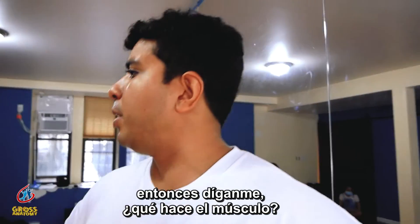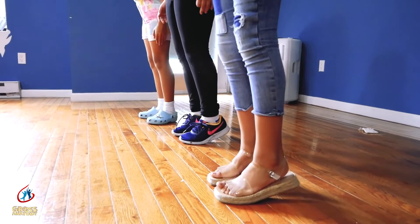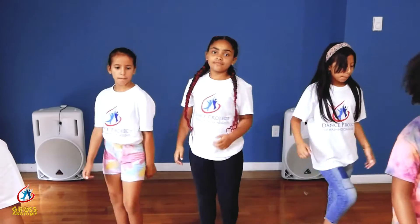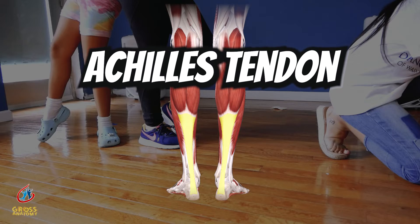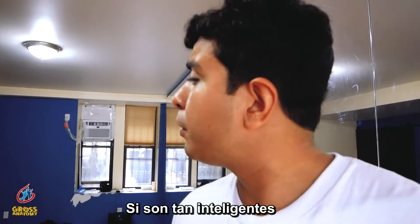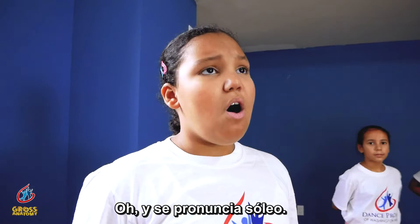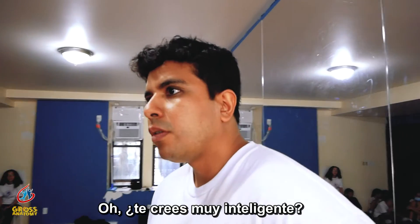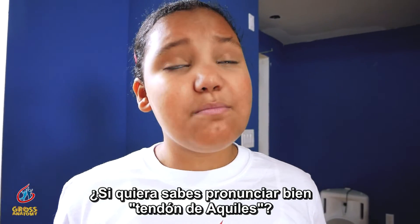If you're so smart, then what does the muscle do? Maybe you should check your anatomy resource before you start this class. It needs soleus. You think you're such a smart cookie, huh? Yes, we are. Do you know how to say the Achilles tendon properly?